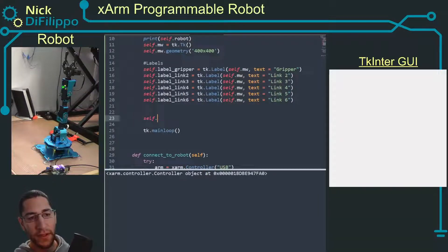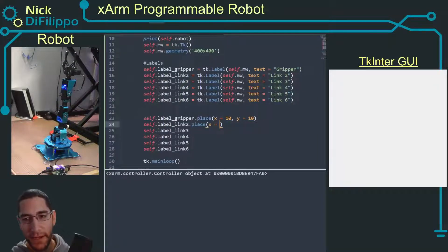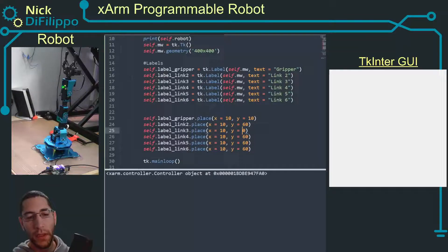Now let's place all the labels. I'll use self.label_gripper.place(x=10, y=10), then self.label_link2.place(x=10, y=60), and continuing down: y=110, y=160, y=210, and y=260 for links three through six. Running this gives us all the labels displayed on the GUI.